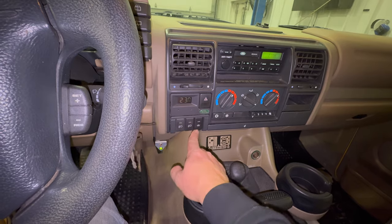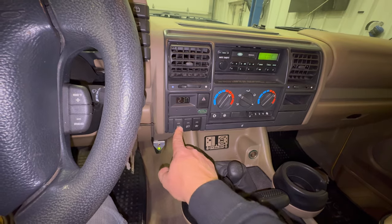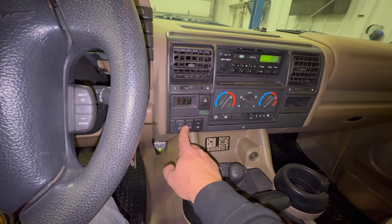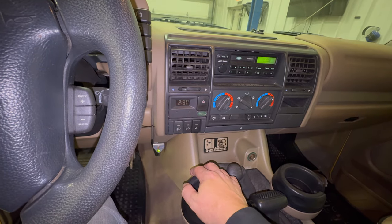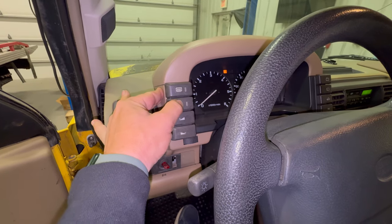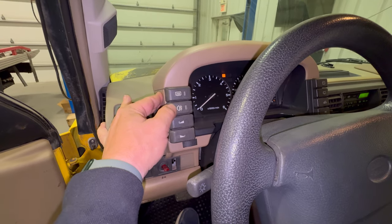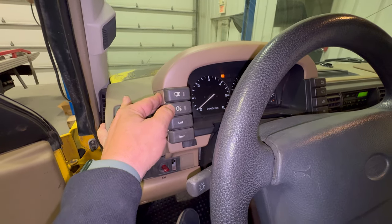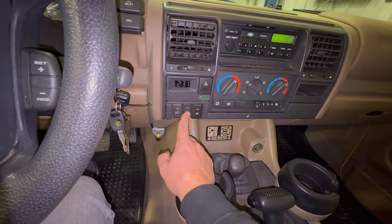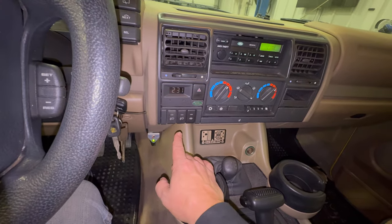So let's turn the vehicle on. If I hit those switches, nothing happens. So if I'm lucky, it's just a blown fuse as to why those lights aren't turning on. There is also a switch over here — that one does nothing. I think on European models that would be for the rear fog lights. Why do we have two switches for the front fog lights? Not sure, but that's pretty neat — if I can get them to work, that is.